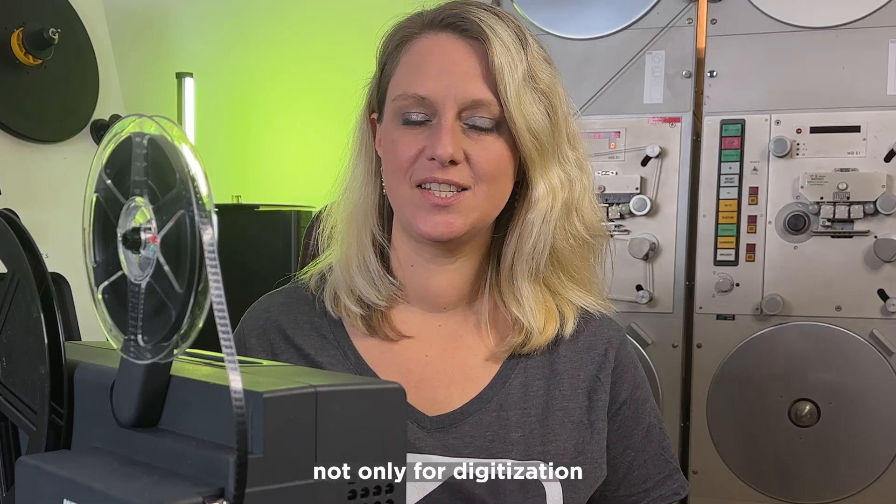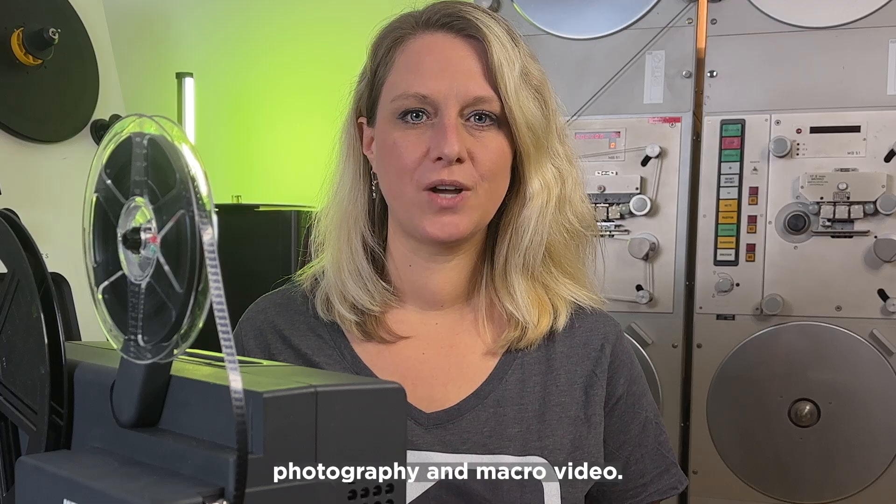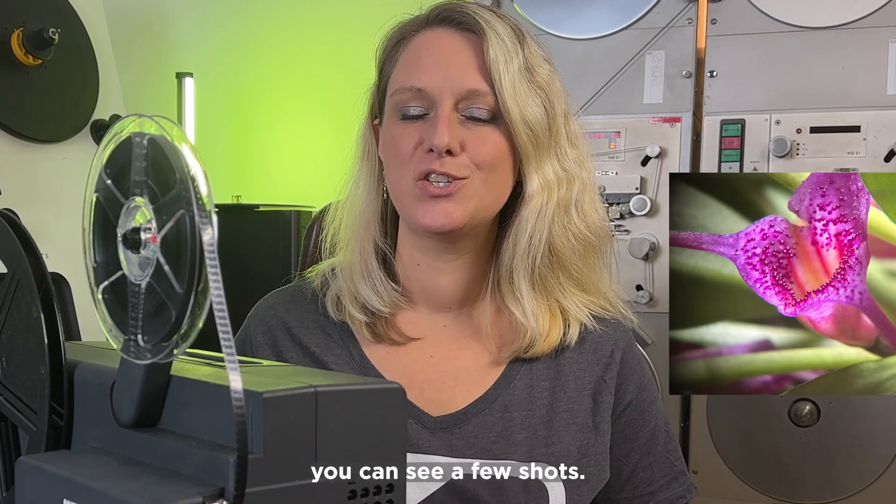The lenses can be used not only for digitization, but also for macro photography and macro video. At the end of the video, you can see a few shots.